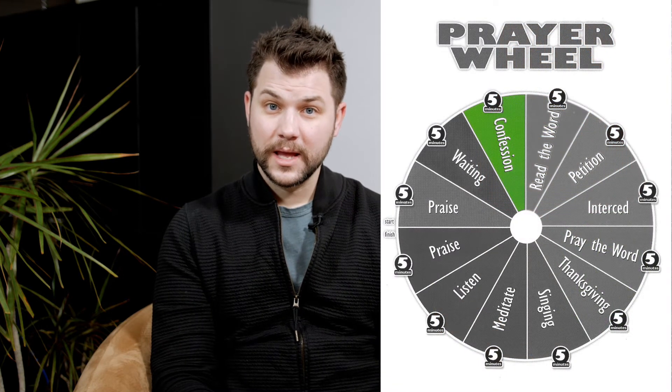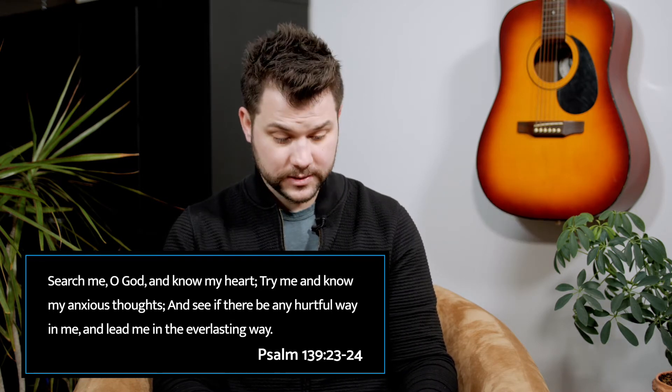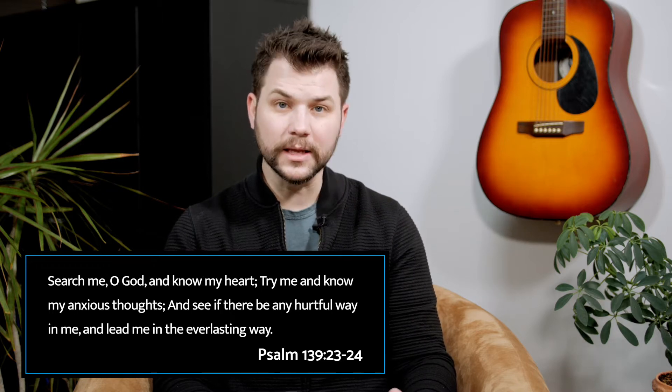Three: confess. Maybe as you're waiting, you're asking God to reveal things in your heart that are not pure so that He will cleanse you. There's a powerful action in confessing our sins to God. So we spend five minutes asking the Holy Spirit to show you anything in your life that might be displeasing to Him — attitudes that are wrong, as well as specific acts for which you have not yet made a confession. And then confess that to the Lord so that you might be cleansed. Psalm 139:23-24 says, 'Search me, O God, and know my heart. Try me and know my anxious thoughts. And see if there be any hurtful way in me and lead me in the everlasting way.'